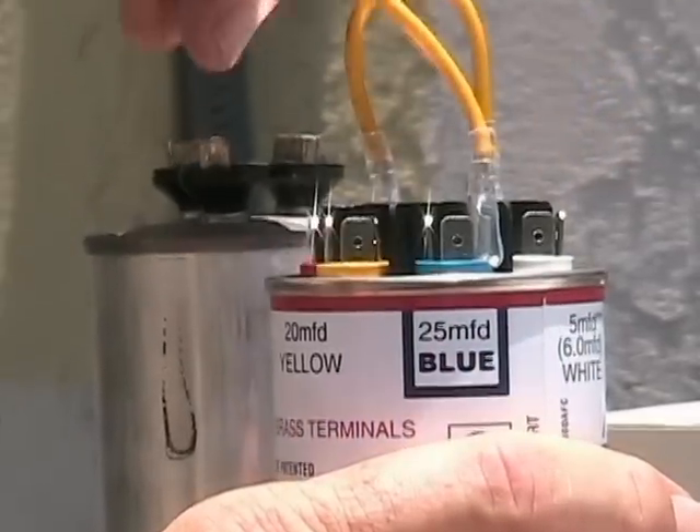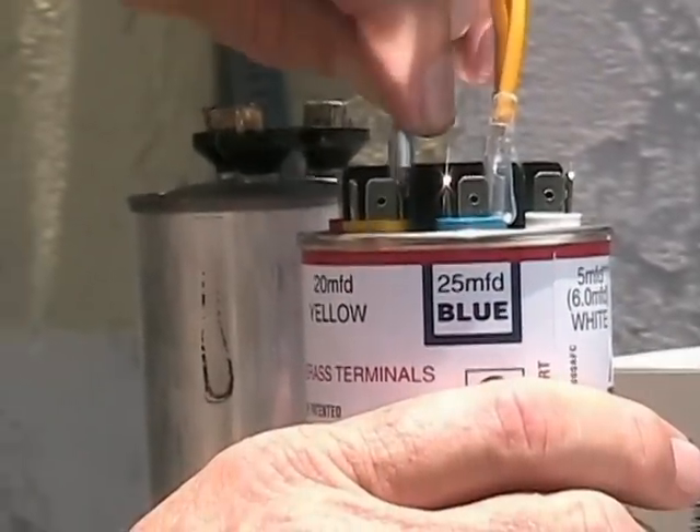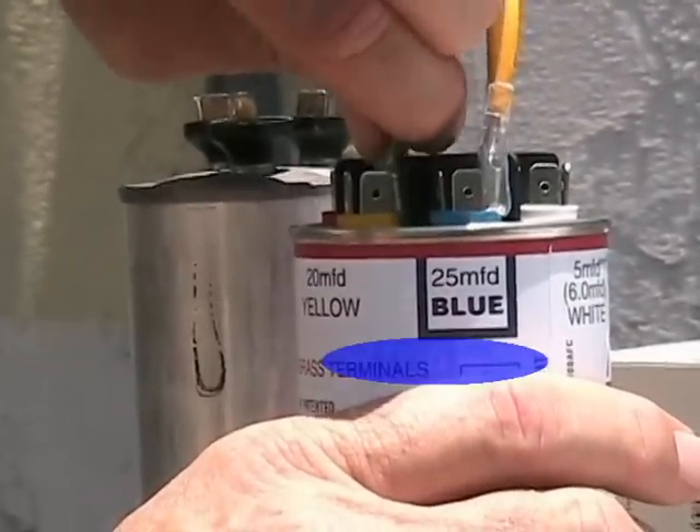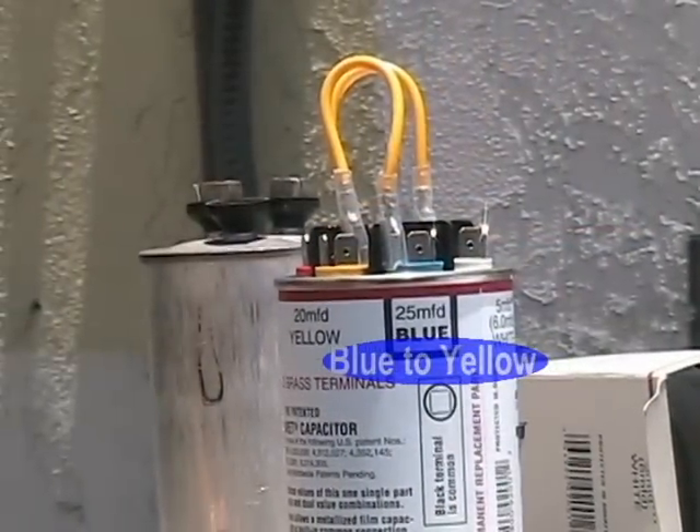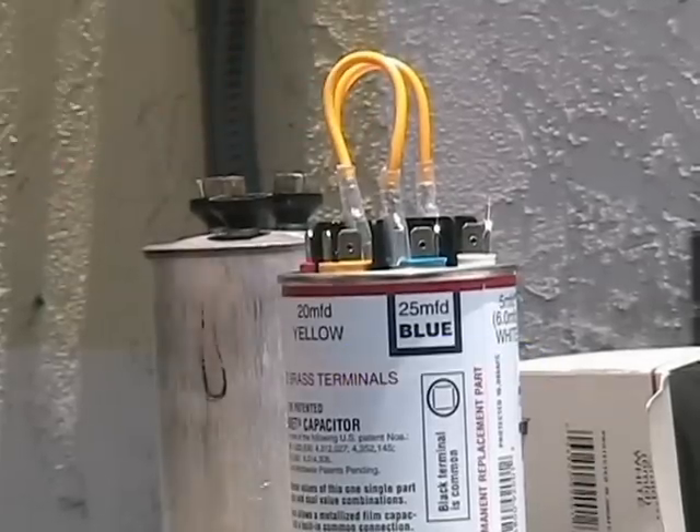Next, let's connect the 45 microfarad for the compressor — blue to yellow. We have now created a 45/7.5 microfarad capacitor.